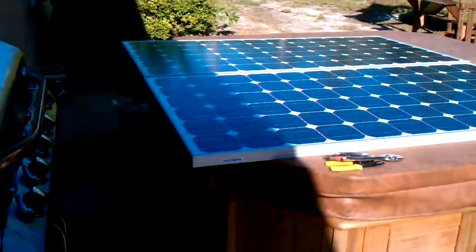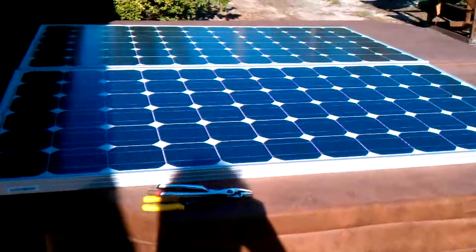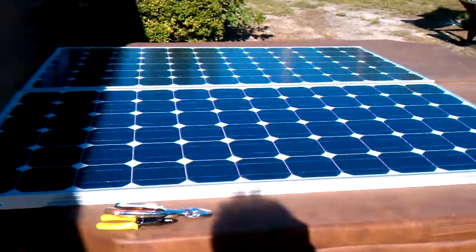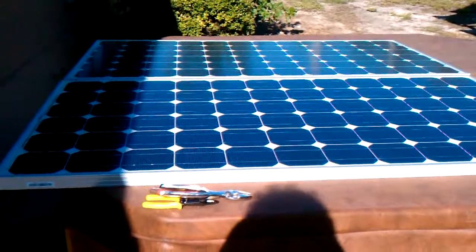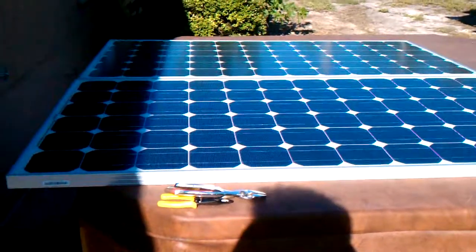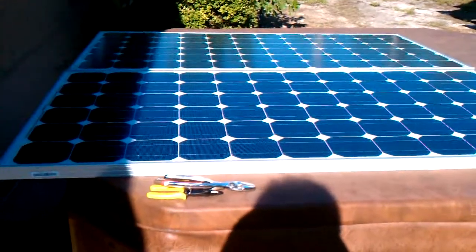We're going to run drops throughout the house and run off battery power. I did a test on my entertainment system last night — it draws about 450 watts per hour. So hopefully with four or five batteries we'll be able to run completely off that for a while, but we're obviously going to have to do a lot of testing.